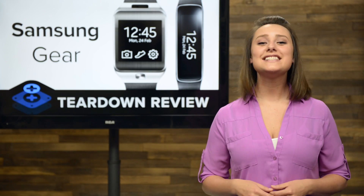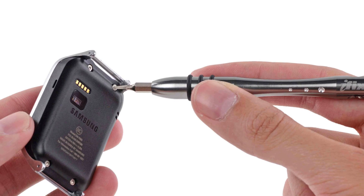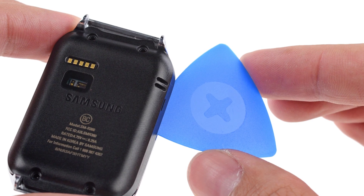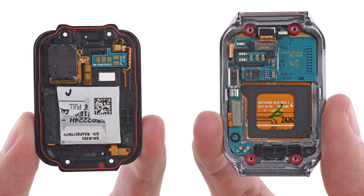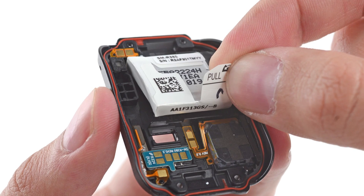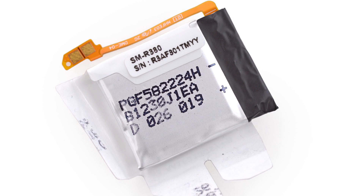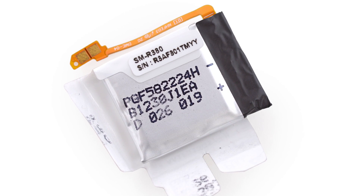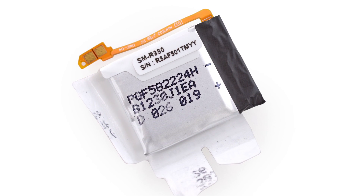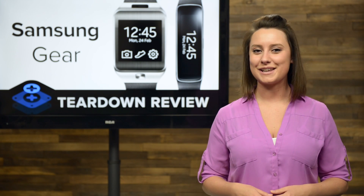Getting into the Gear 2 was simple enough. Once we popped the wrist strap off, we just needed to remove 4 Torx screws and do a little light prying, and we got the rear case off and revealed the inside of the device. As soon as we're in, we take a look at the battery — it's super simple to replace with this nifty pull tab. It's a 300 mAh battery that Samsung claimed will give you 2–3 days of battery life. A longer charge cycle equals a longer battery life, and we like that very much, Samsung.